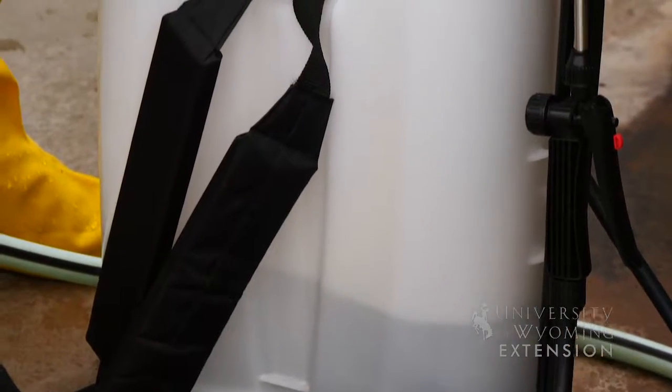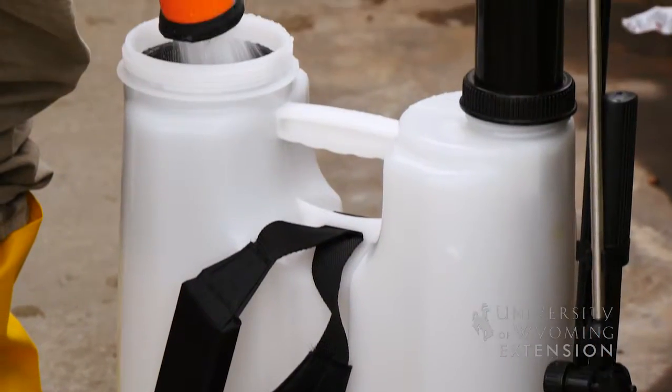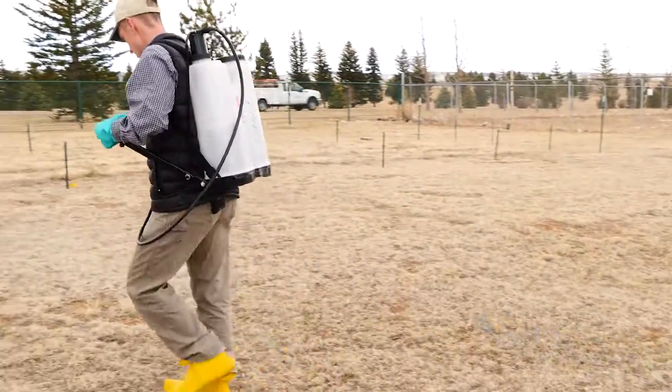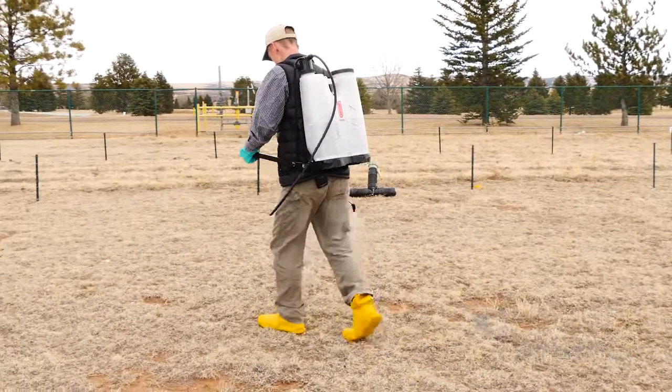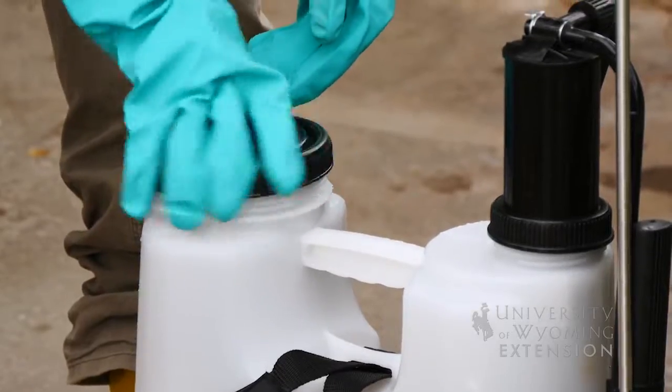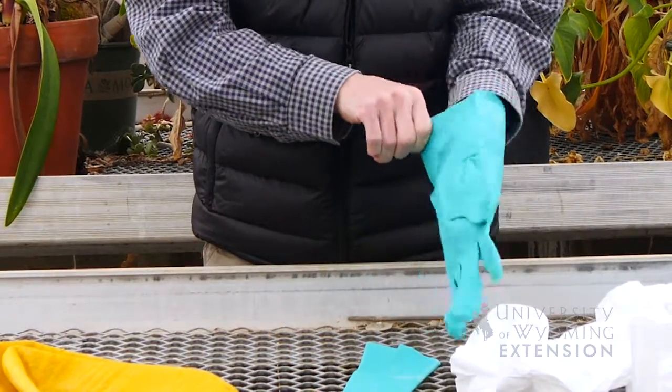The first thing we should do is clean our spray equipment by filling the spray tank half full of water, going out to the same target site per the label recommendation, and making an application again to dispel that water back out of the system. This should be done three times as a triple rinse in order to properly clean out the spray tank.